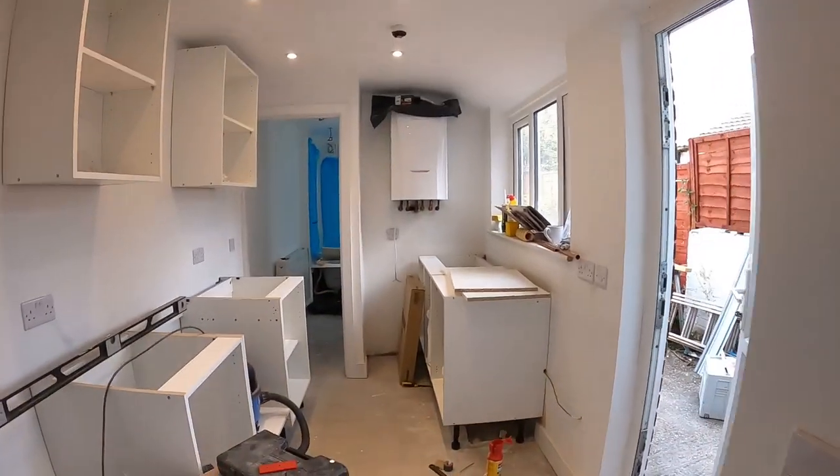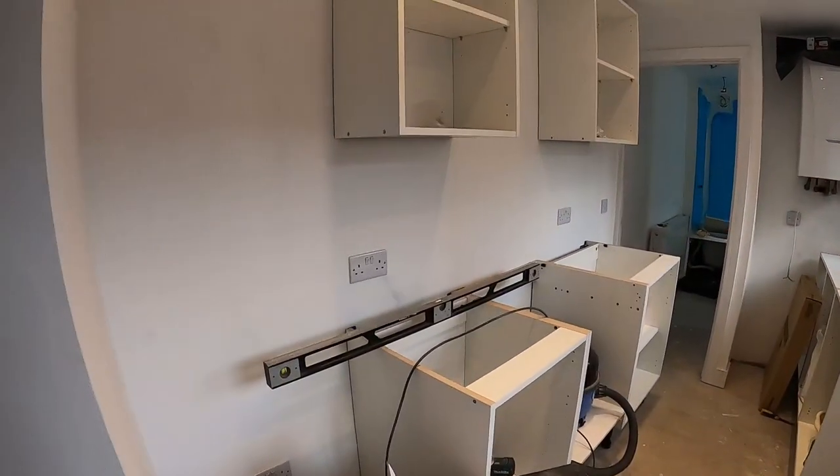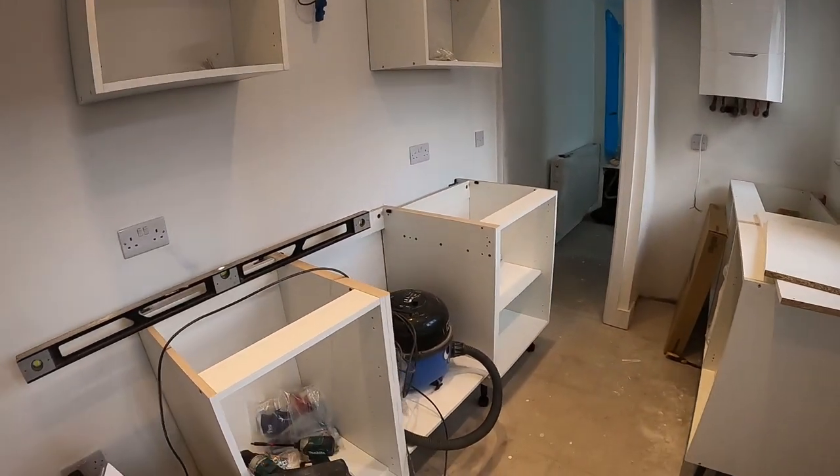Hi everyone, it's Artis from Ann Carpentry. In today's video I'll discuss with you a flat pack Howden's kitchen.